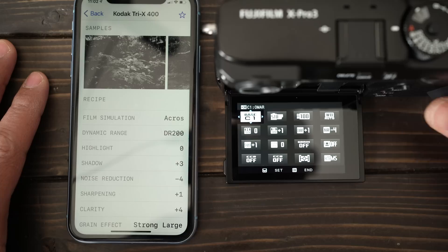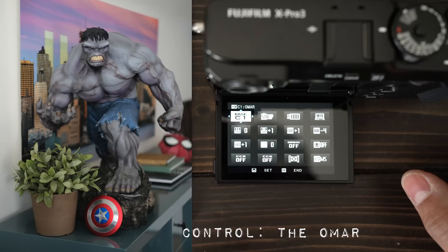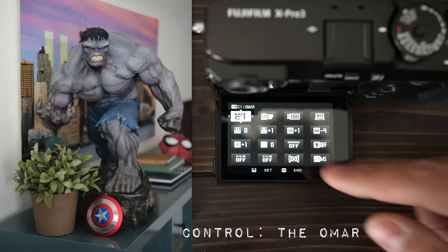Let's set up your quick menu. I set up the quick menu to match the recipes, which makes it convenient in case you need to switch or change a recipe. It's good to take some sample images to see which film simulations you like before heading out, but also to have a control group — a setting that is your own. So we have an Omar setting: simple Provia. This is my control group film, the Omar one, and it says base C1, which is custom function one.